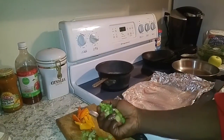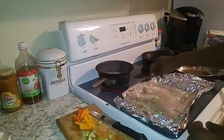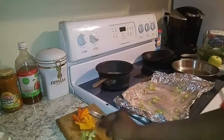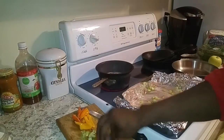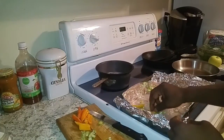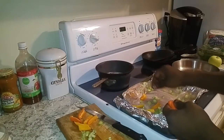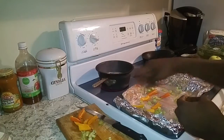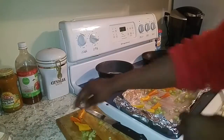Alright, let's go ahead and top the fish with the celery and the peppers. Just spread it out however you like it. Doesn't really matter — it's all going to get eaten in the end. I spread the peppers out about an inch and a half, just because I only had a few. If I had more, I probably wouldn't spread them out so far.